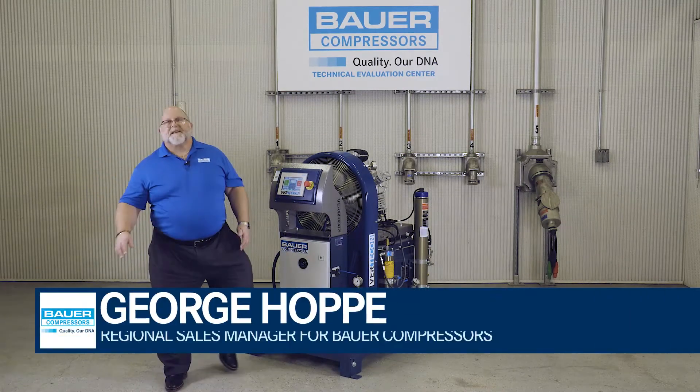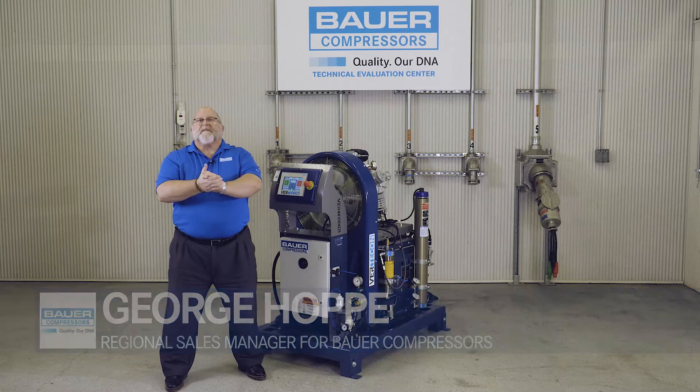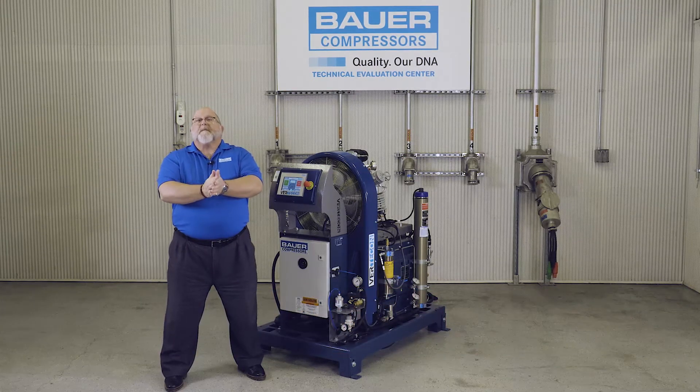Hello, my name is George Hoppe. I'm one of the Regional Sales Managers here at Bauer Compressors in Norfolk, Virginia, and proud to say I'm in my 30th year.